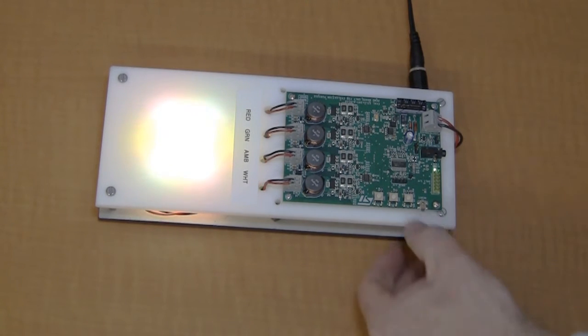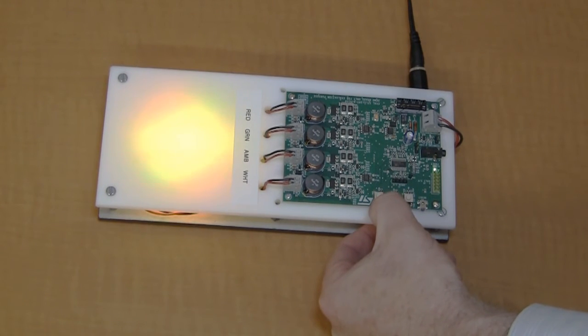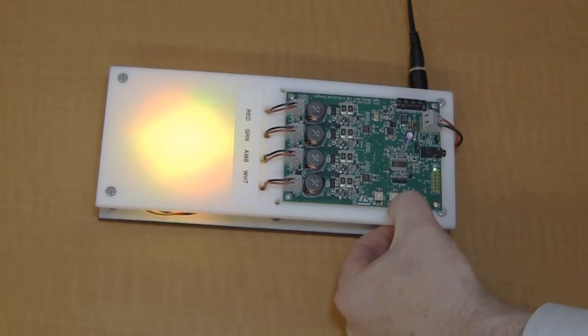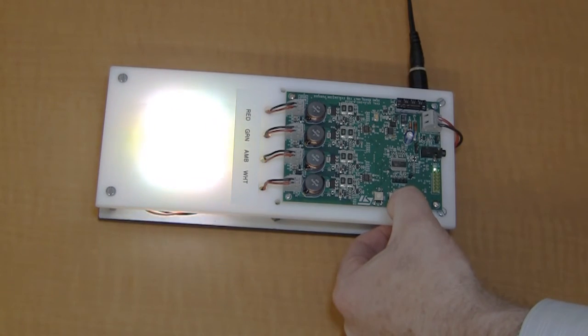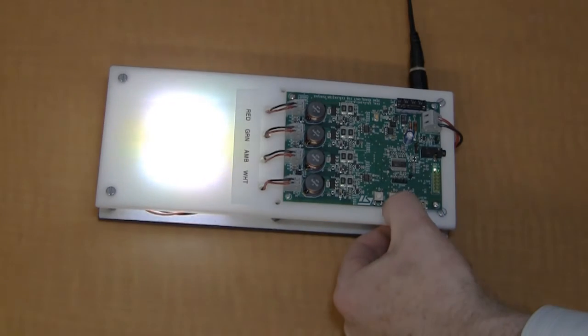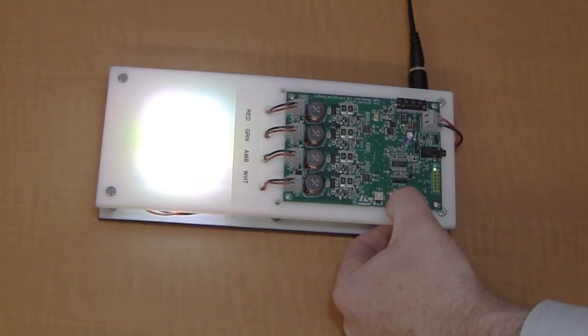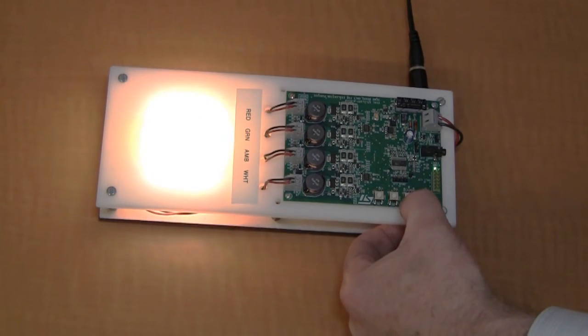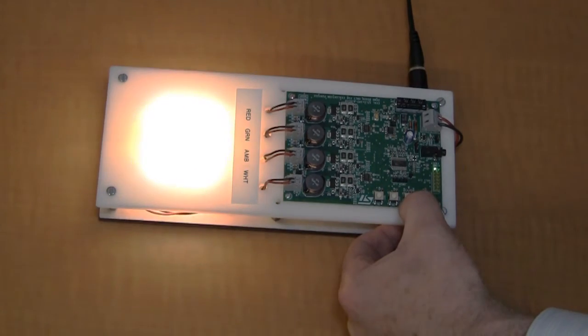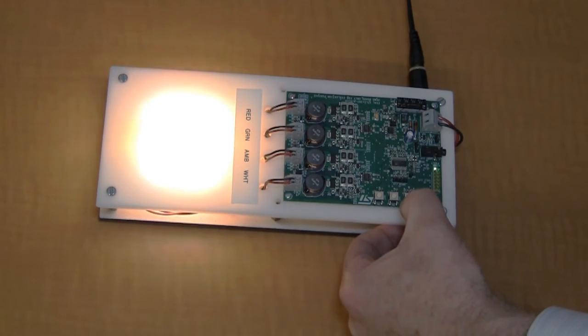What I've done here is an application where I can go through and change each one of the different colors and change the intensity. As I step through the colors, I can change the intensity of white. Now I'm going to change the intensity of the amber — you can see it went away — and I can change the intensity of the amber to go up. Now we're going to change the intensity of the green, and we can make it go down or up.